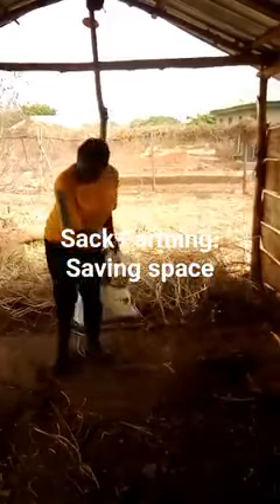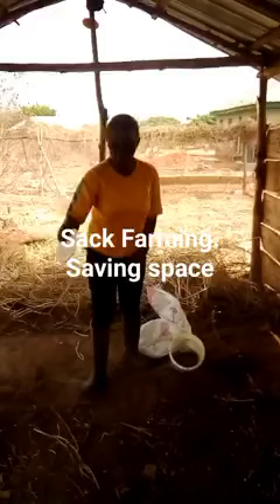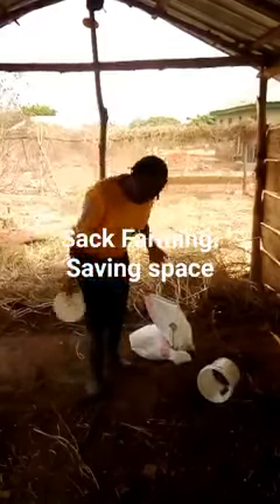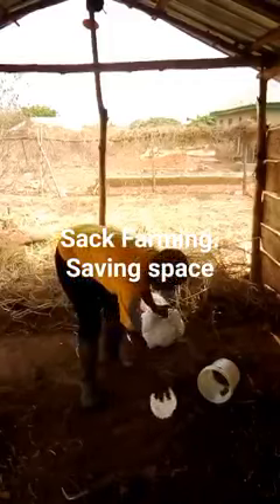This soil you are looking at right here is manure — this is goat waste. These are composted goat waste. I'm gathering all of this goat waste together, and that's what I'm going to be using to plant my crop.